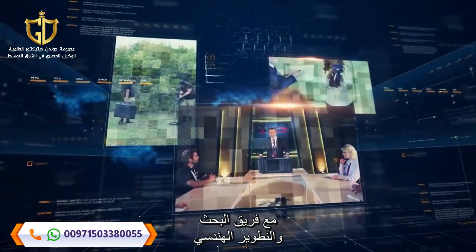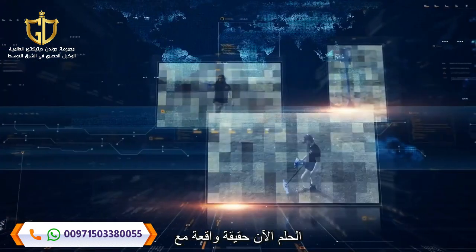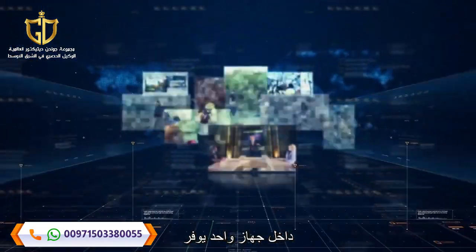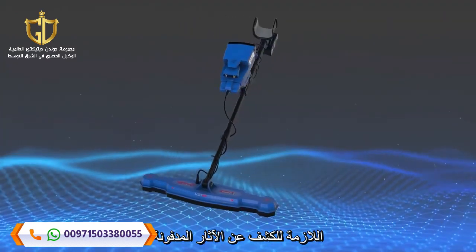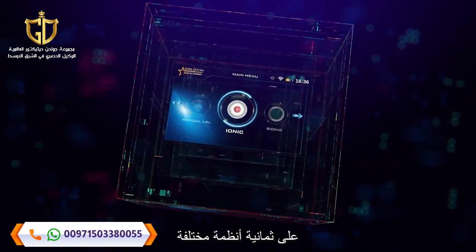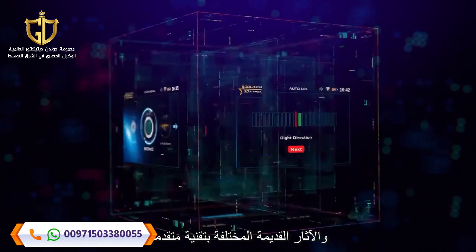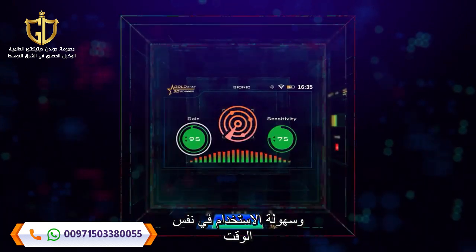With the engineering, research and development team at Megadetection, a dream is now a reality with Gold Star 3D Scanner — a comprehensive metal detector with multiple detection technologies within one device that provides prospectors with all the necessary tools to detect buried treasures. The integrated Gold Star 3D Scanner contains eight different systems to search for gold, metal and ancient archaeological burials with advanced technology and ease of use at the same time.